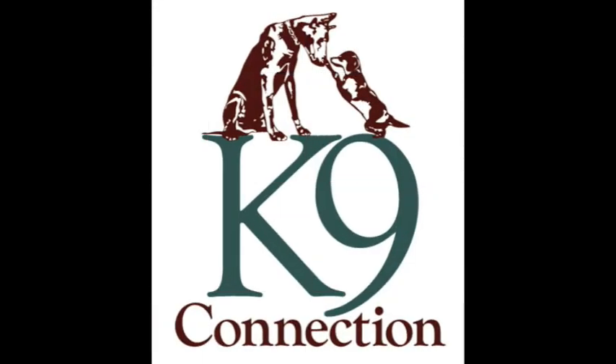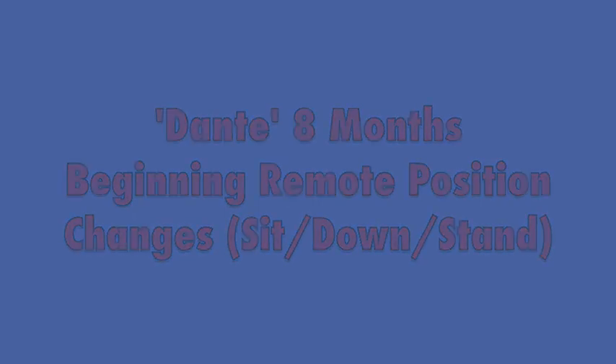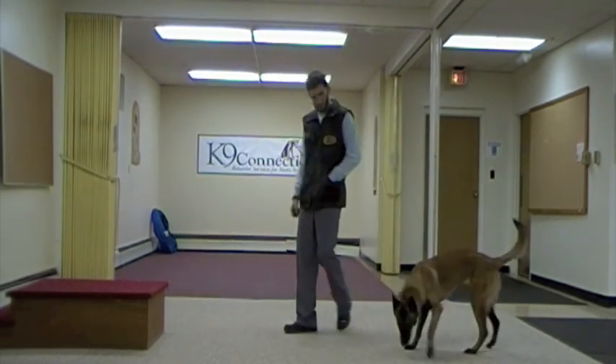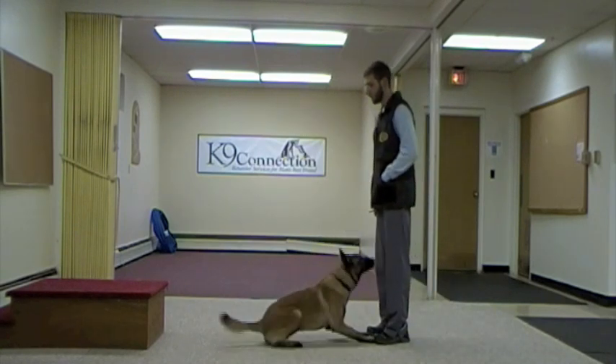Hello everybody, this is Tyler from K9 Connection, and this video is showing myself and my eight-month-old Malinois Dante beginning remote position changes, which basically means changing positions from sit to down to stand and doing that at a distance.